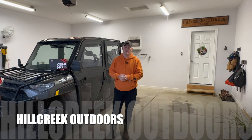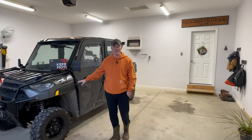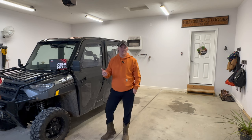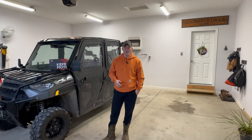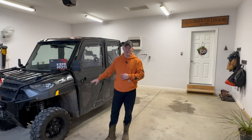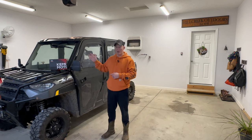Welcome back to the channel Hill Creek Outdoors. It's a nasty day outside — cold, wet, you name it — don't want to be outside, so we're in the garage again. What better time than to install a new thing on the Polaris Ranger XP1000? We're going to put a product from Kimimoto on — a turn signal kit with a horn — to get us that much more close to being street legal.